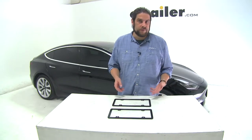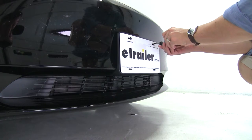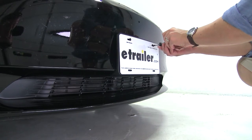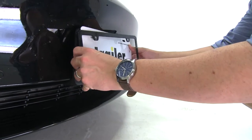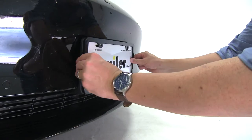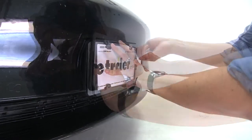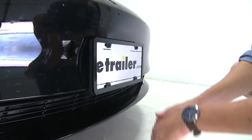Now that we've gone over some of the features, let's go ahead and show you how they install. Our first step is we're going to remove the screws from our previous license plate. Then we'll hold our license plate up, kind of insert it into our new license plate holder here. Then we'll just finger tight, put our screws back in place, and then tighten them down.